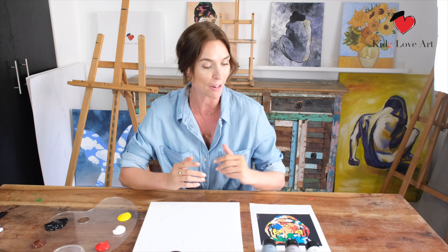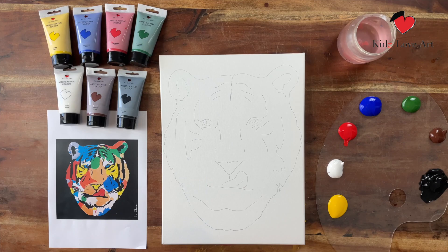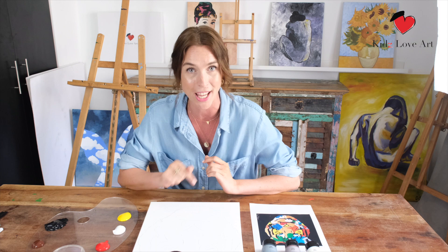Hi everyone and welcome to Kids Love Art! My name is Denise and today we're going to recreate a beautiful painting — a tiger by Le Cloché. You have received, or maybe you're going to buy, our Kids Love Art box on kidsloveart.com, where you get all the materials you need to create today's painting.